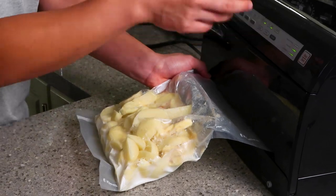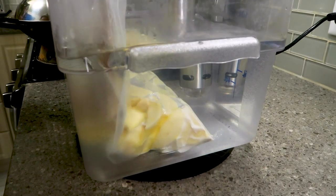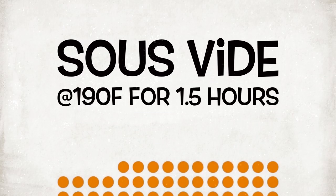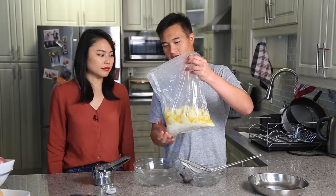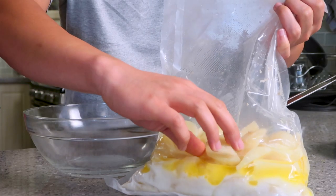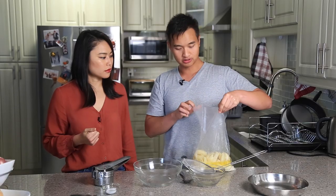The mashed potatoes are done — came out of the sous-vide. You can see they're nice and already pretty soft; you can just squeeze it and it'll break. I'm going to strain out the liquid first, and the reason for this is so you can adjust the consistency later on.